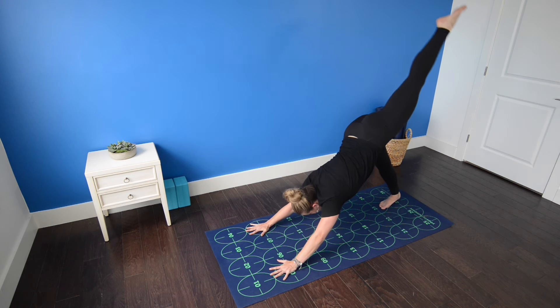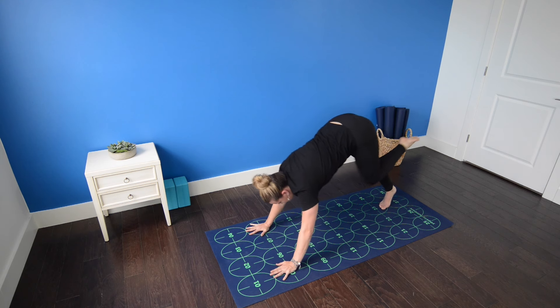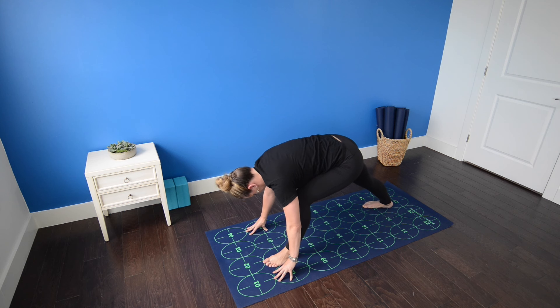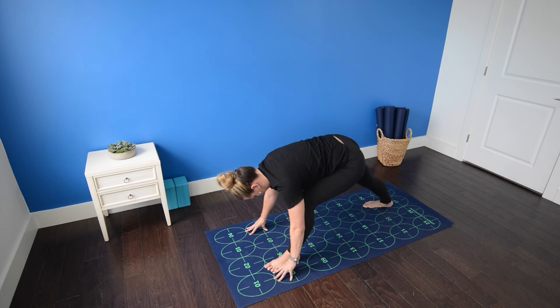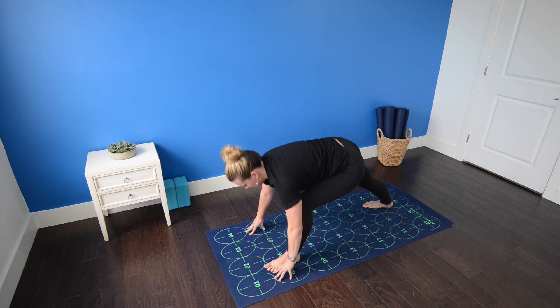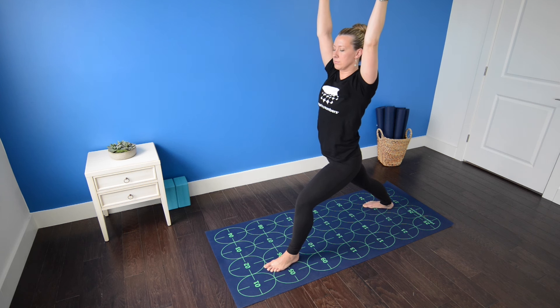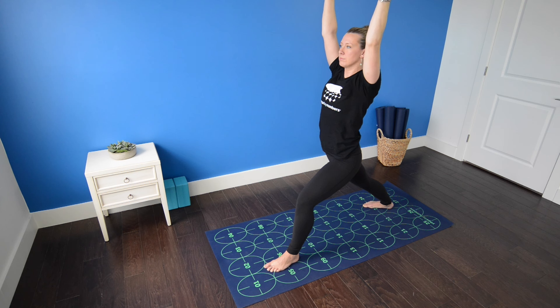Then inhale, extend the left leg high. Exhale, left foot to six, right heel back with toes pointing toward the corner. Heel toe the left foot out toward the intersection of five and six for better balance. Then inhale, lift the torso, arms overhead — warrior one. Bend deeply into the left leg. Root down through the outer edge of the right foot and roll the right thigh toward the midline of the body, drawing the left hip back to square the hips to the front of the mat.